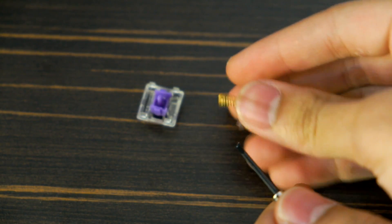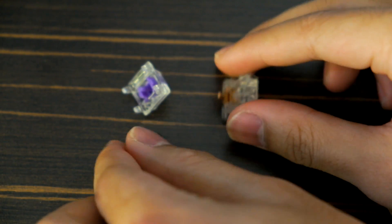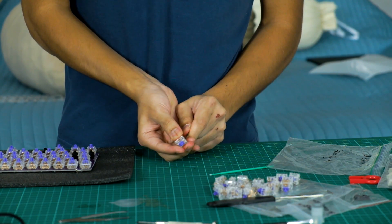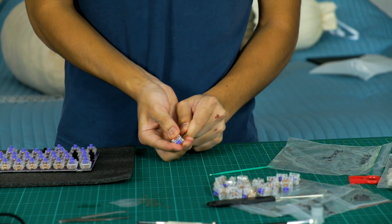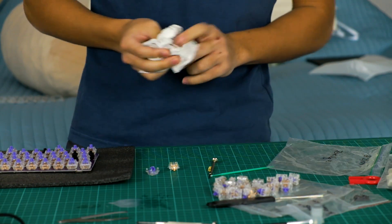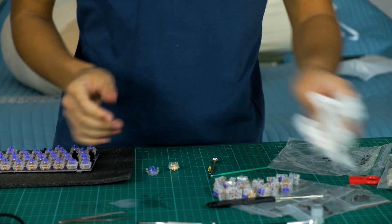To lube the switches, you have to first open them up. I didn't have a key switch opener, so I had to resort to using a screwdriver. If you are using this method, please be careful. I actually stabbed myself with a switch, which I never thought I'd say in my life. Learn from my mistakes and get a switch opener.